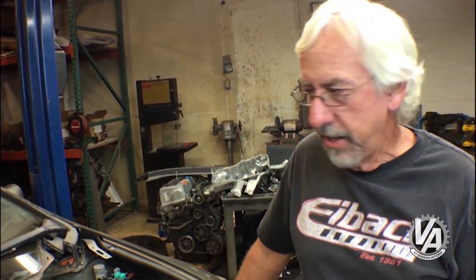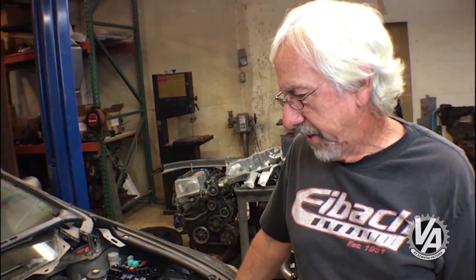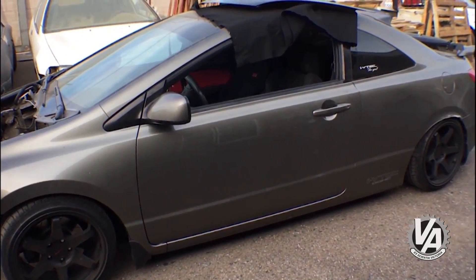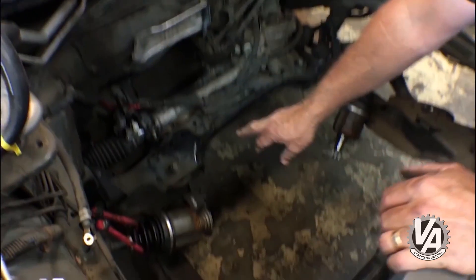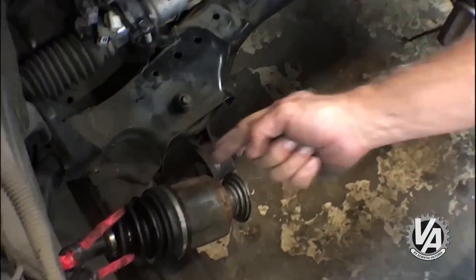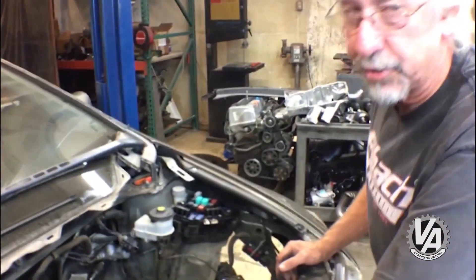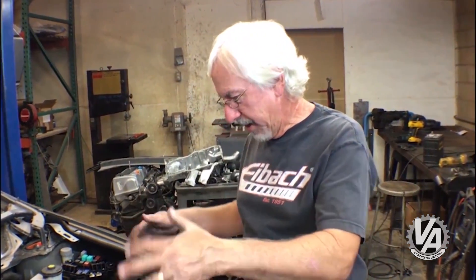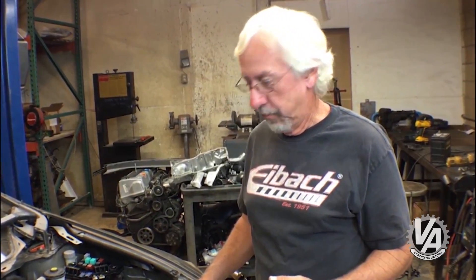Next up, we have the 2006 Civic Si, or as some people call it, the Gen 8. Looking down in here, it has the engine mount over on the right-hand side as well. So that oil pan from the new Accord — which also came on the old Type R motor — is going to be necessary for this swap too. We're going to pull the subframe out, get everything out of the way, and check the clearance on this one. Honestly, I suspect it will be just like the 2012 was.